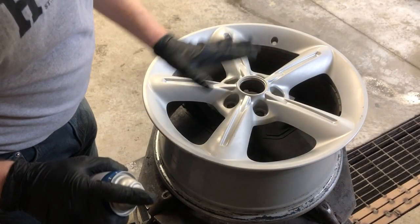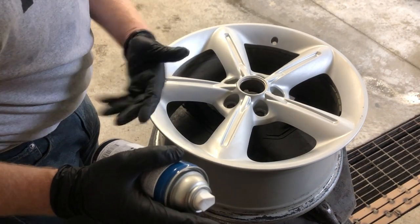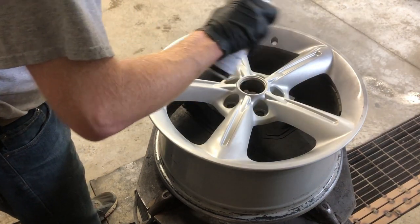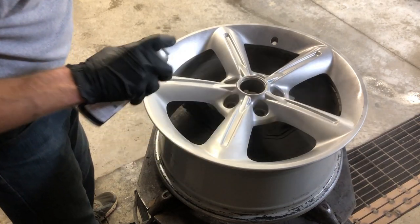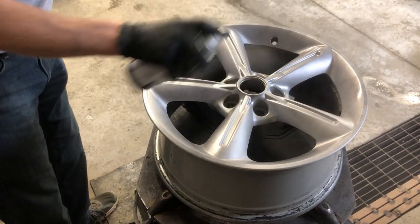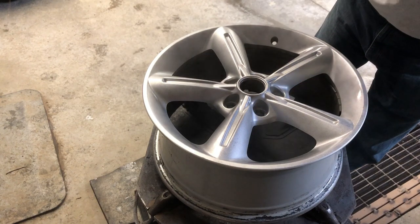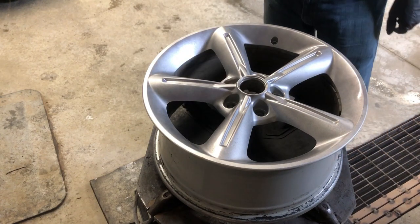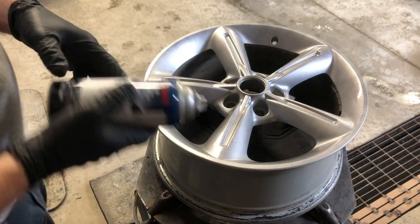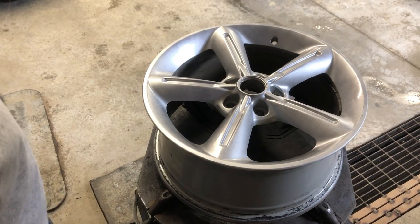Let's get our first coat of Hyundai gray paint on here. On this first coat all we're going to do is a nice light coat just to give it some tack, and then when we come back with a second coat we'll go a little bit heavier. I'm already able to see it doesn't look anything like the color it's supposed to be, but we'll let her dry and come back with coat number two. We've shaken the can up a little bit more, so let's try the second coat and hopefully it's a little bit darker.